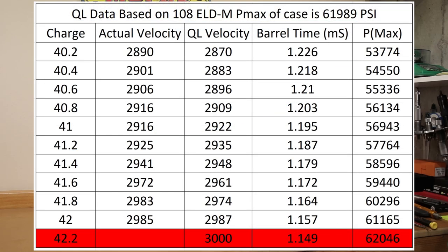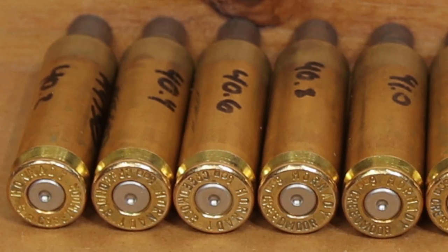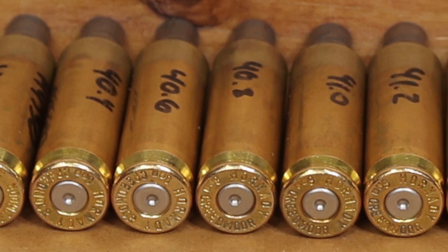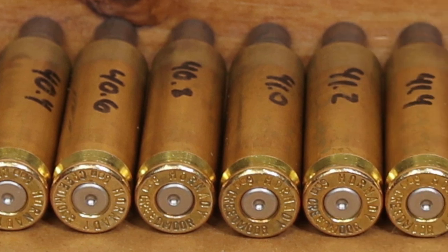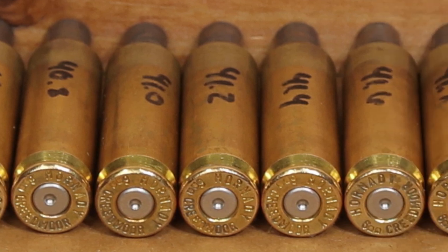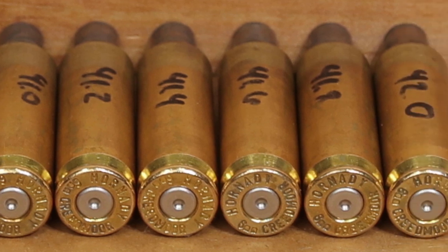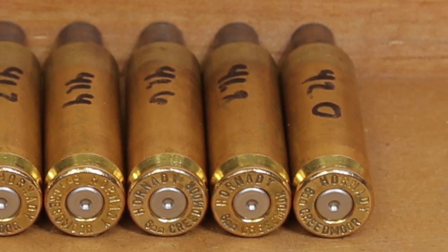I may run the pressures in QuickLoad to show what it thinks our actual achieved pressure was to see if we can go up any more. Looking at the brass from top to bottom, you can really see there are no significant pressure signs on our cases whatsoever — no primer cratering at all to worry about, no ejector marks or anything like that. Depending on what QuickLoad says, we might try going a little bit higher in another test, or we might just decide to test on those two velocity nodes to see how this projectile performs.